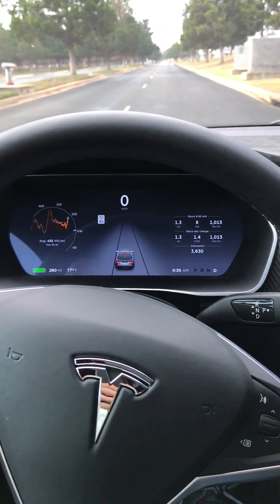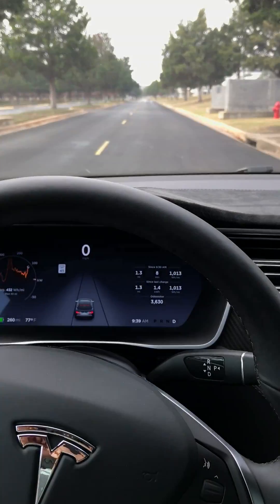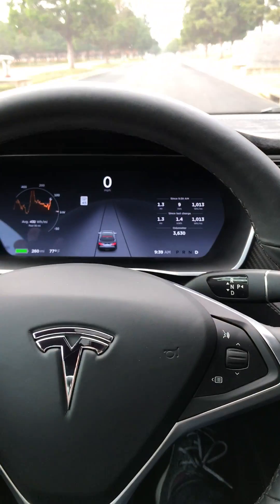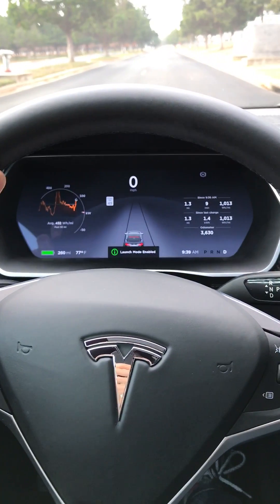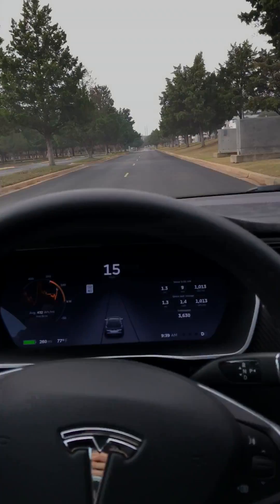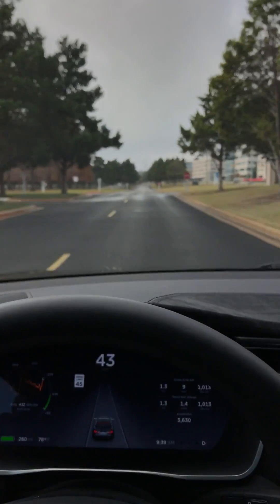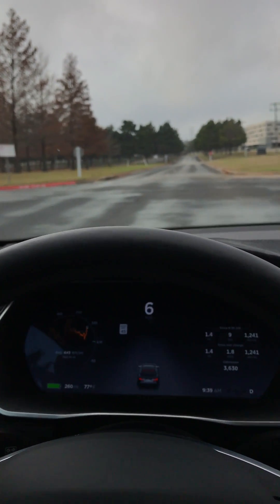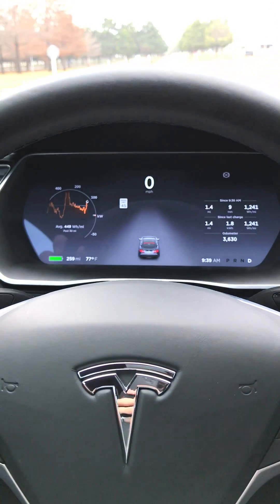Let me show you how it's done. Left foot on the brake, I hit the accelerator with my right foot one time — you can see 'Launch Mode Enabled.' Now brake all the way, accelerator all the way, then I release. That's 0 to 60 in about 2.8 seconds — you can definitely feel the g-forces. I hope that helped!